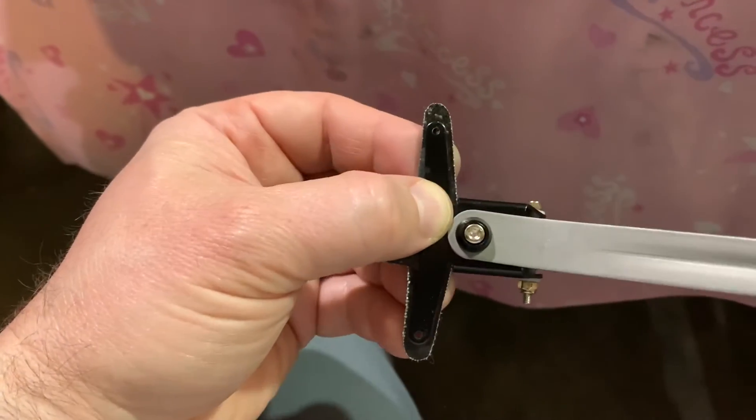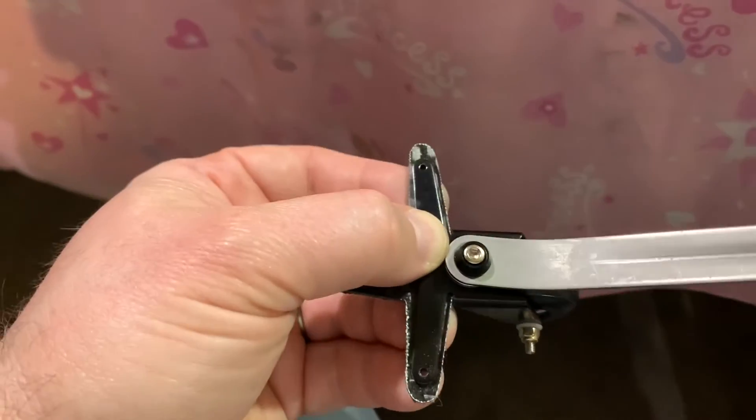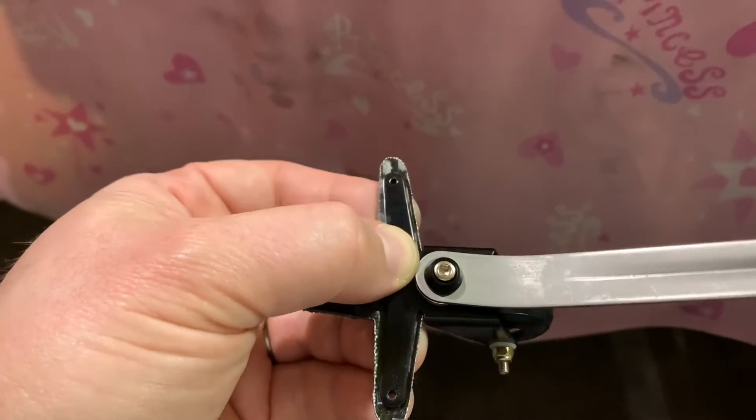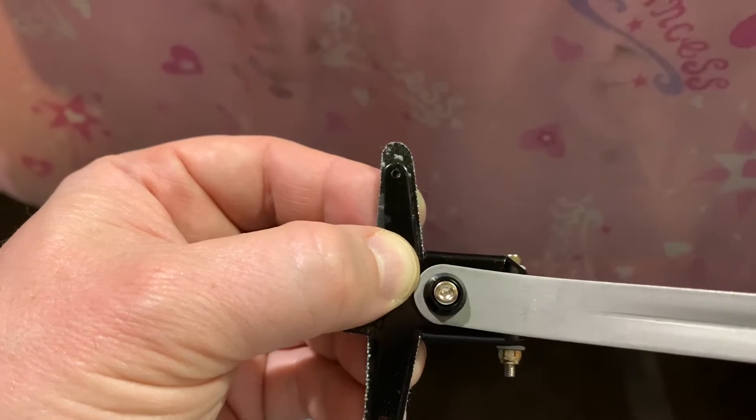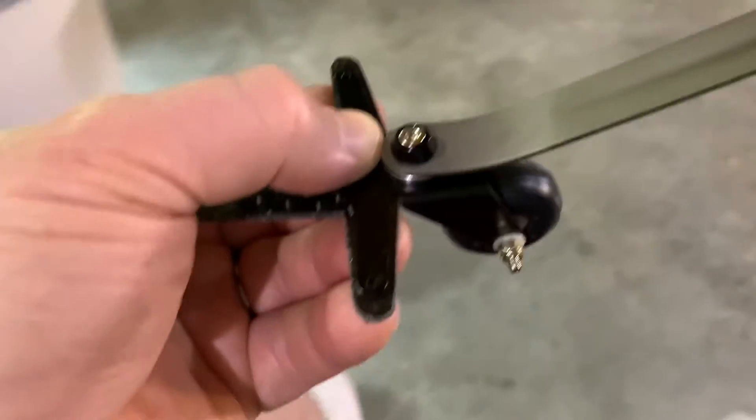Hi folks, welcome back to the Plain Fun RC channel. We continue our update on the reassembly of the pond racer. Right now we're working on the bracket that's going to attach to the rudder and act as the pull-pull. Let me show you exactly what I'm referring to.